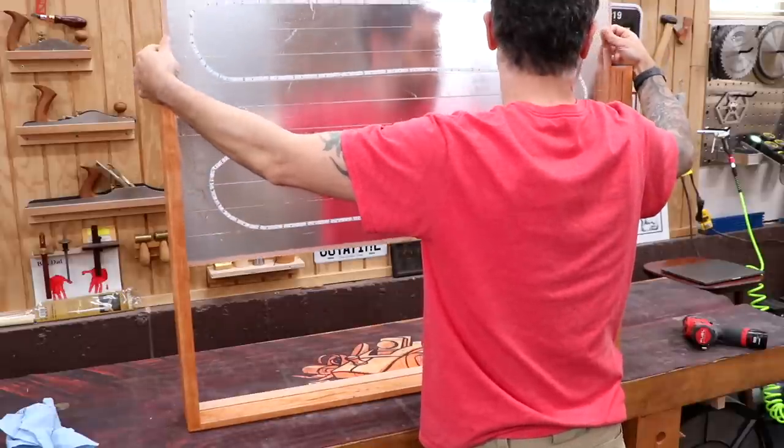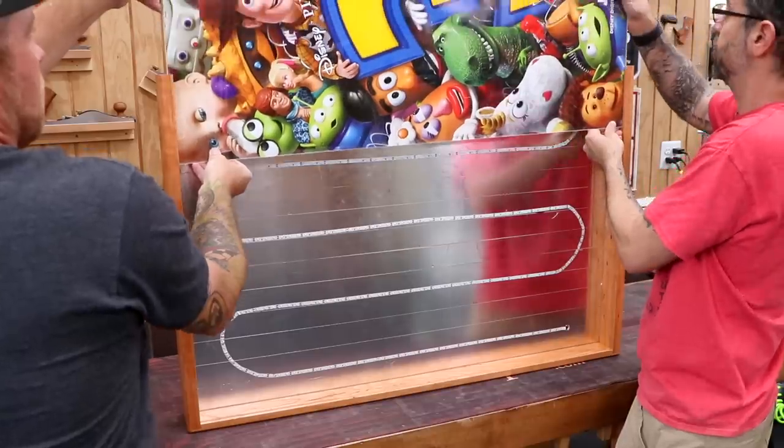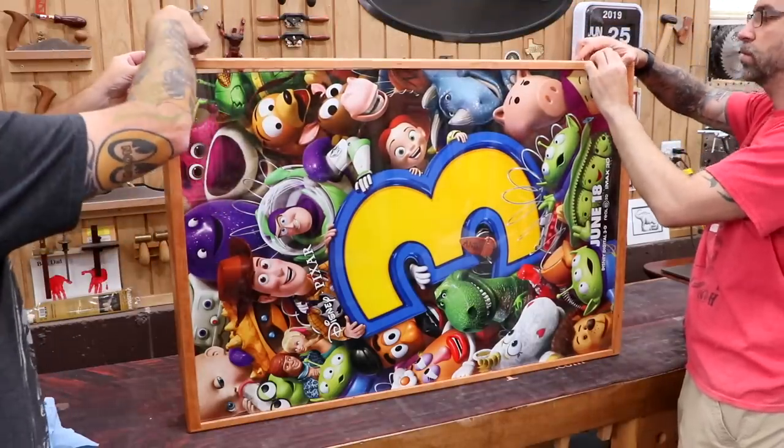Now let's assemble. Here's where that chamfer in the groove really helps. Without it, the plexiglass sandwich might just hit the surface and refuse to pop down into the groove — but the chamfer prevents that from happening.